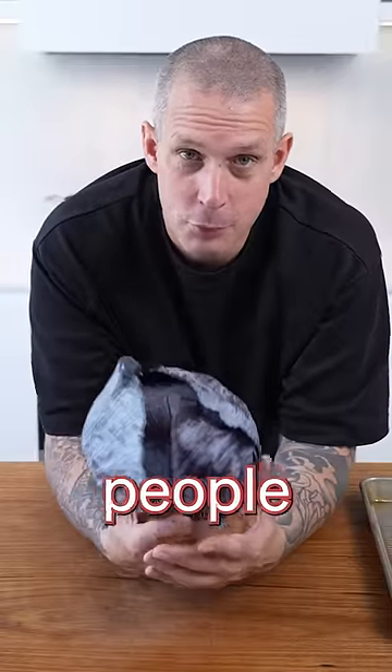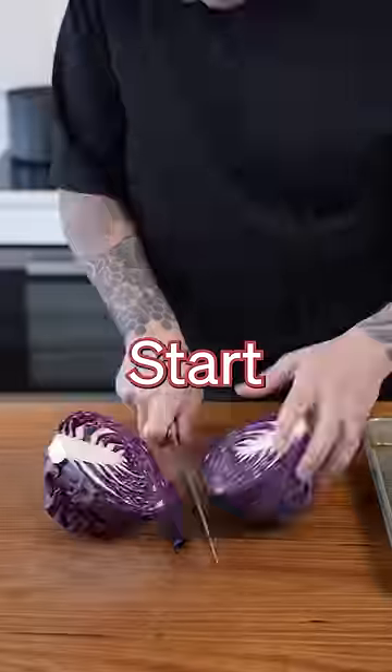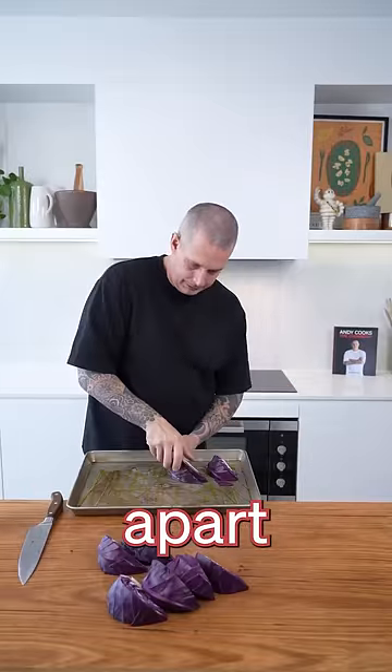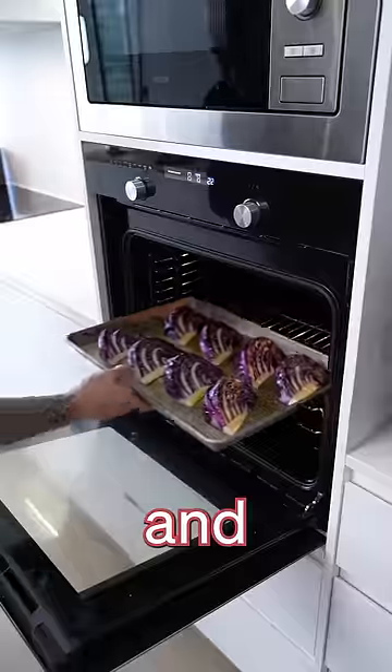The humble cabbage. Not enough people utilize this veg enough, and it's perfect for roasting. Start by cutting your cabbage into big chunks, keeping the root on so it doesn't fall apart. Into a 220 degree oven for 35 to 40 minutes until it's nice and black and cooked through.